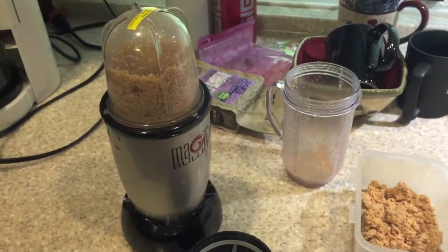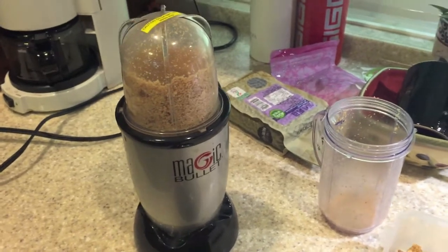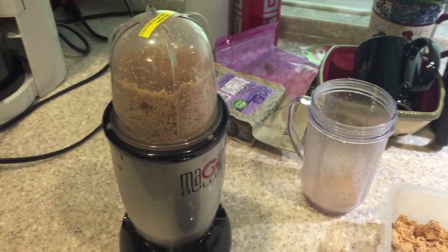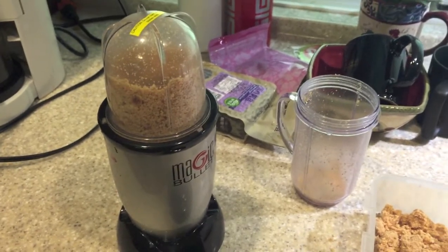I've got hazelnuts and I'm pulsing them in the magic bullet. I've heard that you don't have to add anything except for salt and you'll get to a point when BAM it turns into butter. So we're going to check it out.